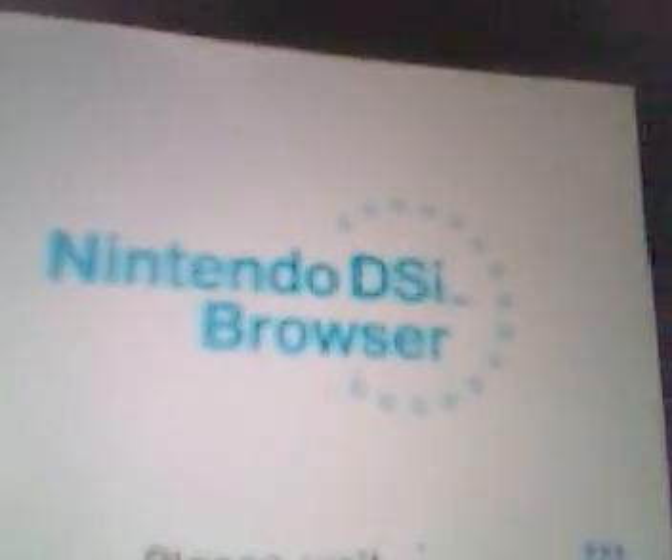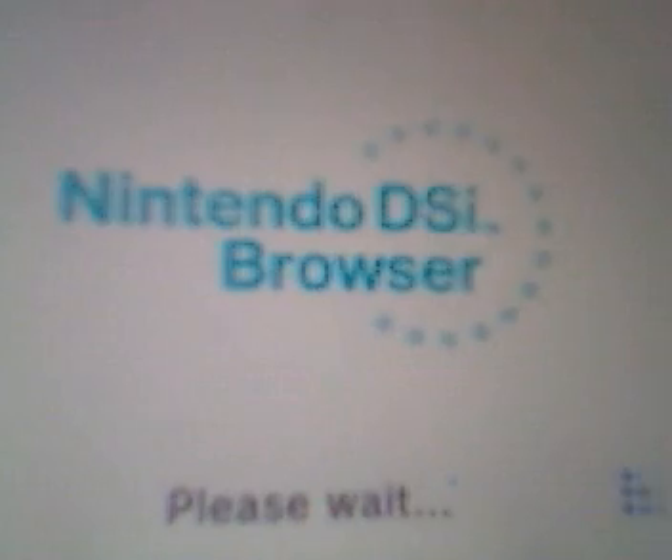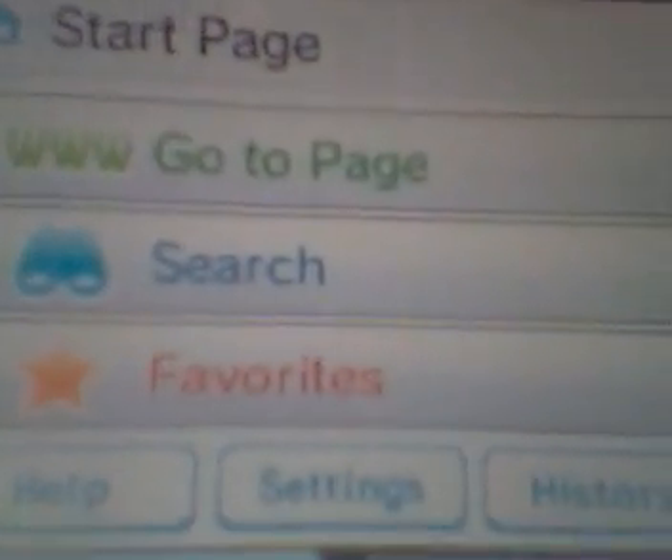The web browser is pretty cool. The only thing is you can't go on YouTube. Well, you could go on YouTube, but you can't watch videos. I'm getting myself mixed up here. I'm gonna go on Google, since that's my search engine.